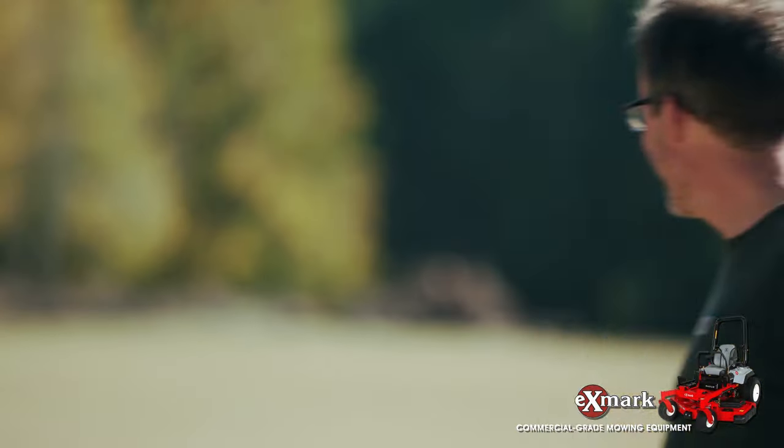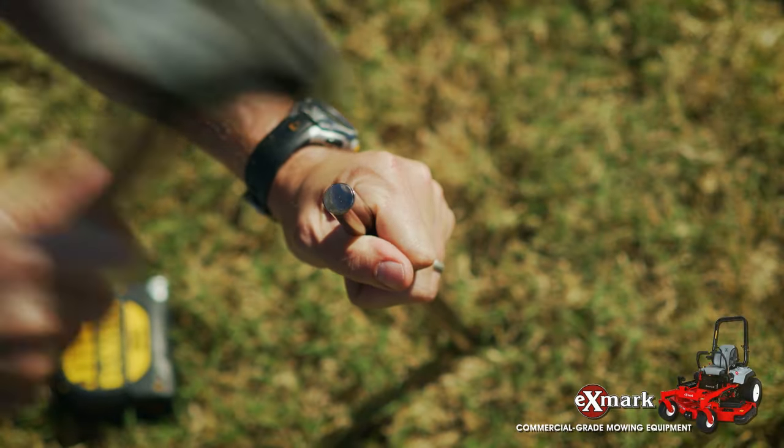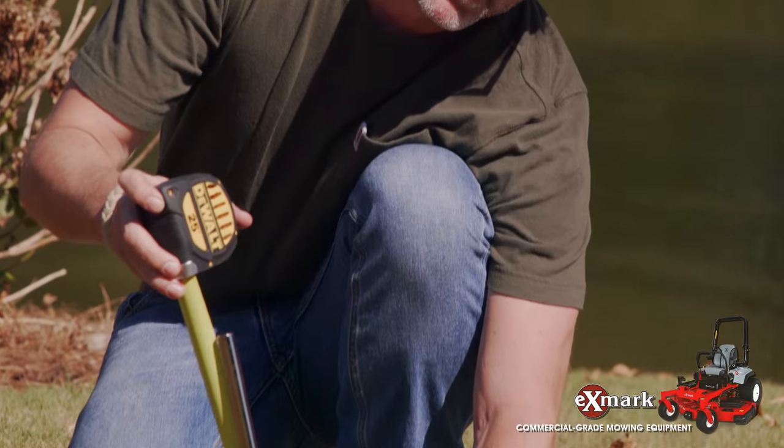First, find a level, low-traffic area in your yard that measures 40 feet in length with enough room to move around. Next, drive your two 36-inch stakes into the ground at a 12-degree angle, tilting vertically towards the center of the playing area, until 14 inches remains above the ground.